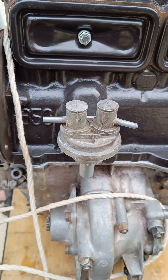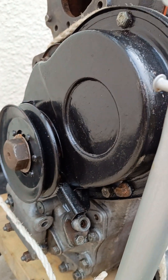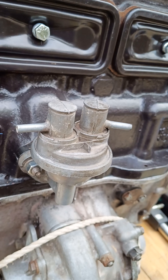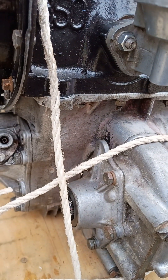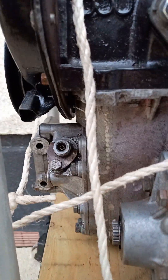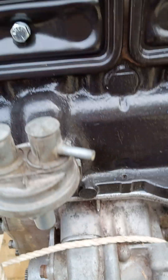Hi, this is a short video just covering my rebuild of my mini 850 engine. I've put the timing cover back on now, it's all been painted. Put the fuel pump back on, flipped the engine over the right way and reconnected the gearbox with the bolts all along there and on the other side. So that's done now.